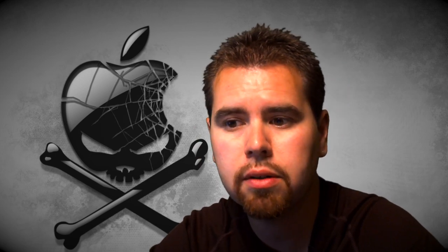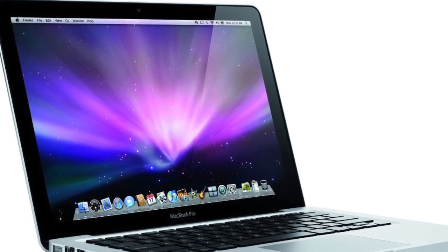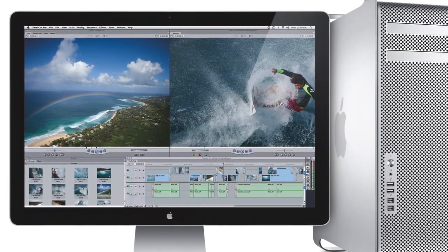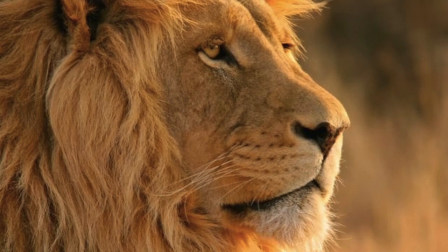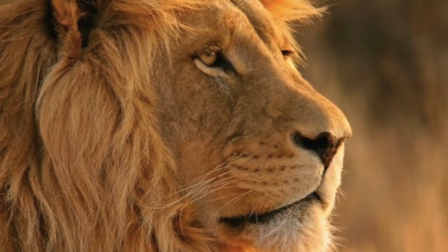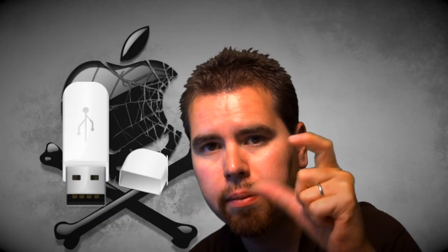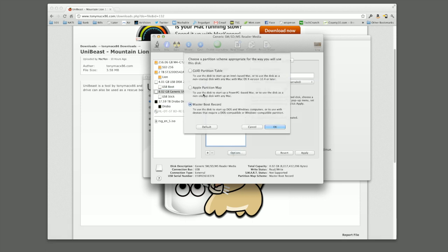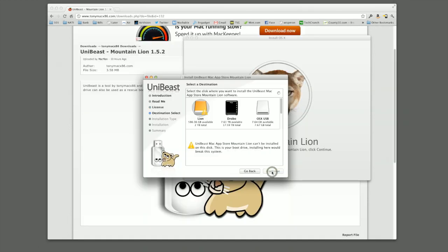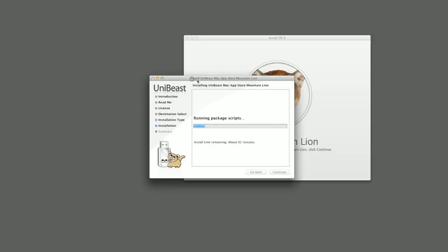I'm going to give you an overview and some links to step-by-step tutorials on upgrading or doing a fresh install to Mountain Lion. Here are the easy steps. One: you need to have access to a functional Macintosh running Snow Leopard version 10.6.6 or later. Then you need to purchase the Mountain Lion application from the Mac App Store. After it's been purchased, take a memory stick — at least eight gigabytes, preferably 16 — and download UniBeast from the Tony Mac website. Run it and it will create a bootable USB stick.